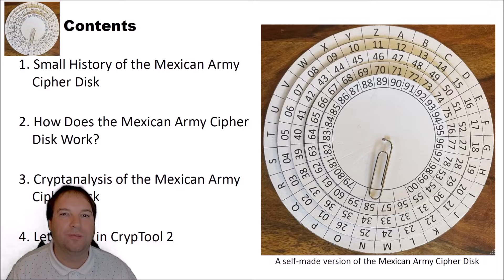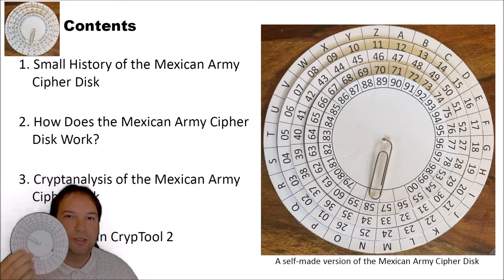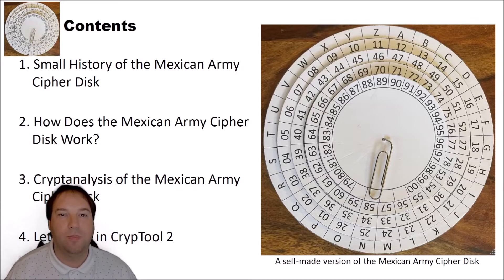Hello and welcome to a new video on cryptography for everybody. In today's video we will have a look at the Mexican Army cipher disk. I was pointed to this device by a viewer of this channel and I thought it's a quite interesting cipher device and we should have it in CrypTool 2, so I implemented it. I also created a model of the device that you can actually use to encrypt and decrypt messages. If you're interested in building your own Mexican Army cipher disk, I will put a link below this video where you can download my template, created with PowerPoint, and you can print it out and assemble it yourself.